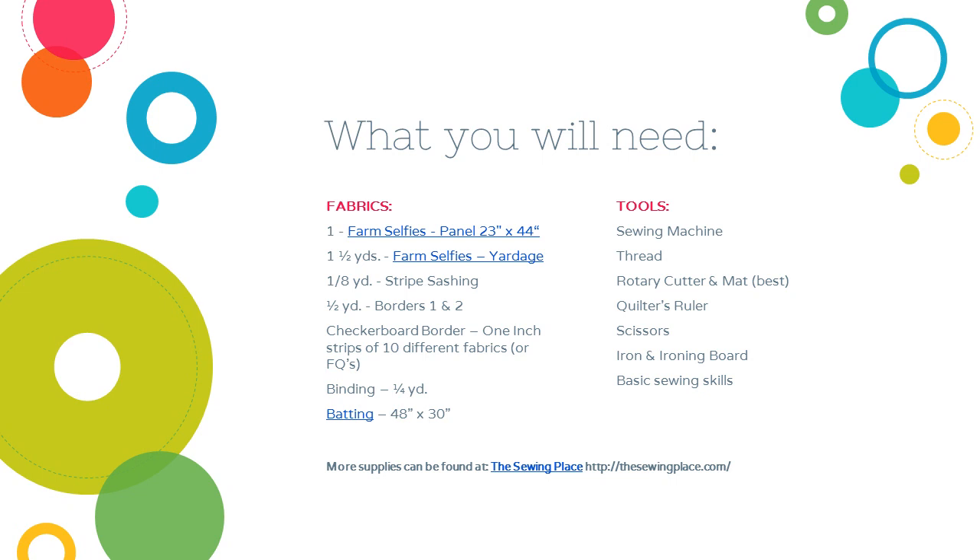Here are some of the tools that you'll need. Obviously the farm selfies panel and the coordinating yardage for the backing. I used some stripe fabric for the first sashing, but you can use whatever you have in your collection. Borders 1 and 2 are the same fabric, and the checkerboard border is made out of 10 different fabrics — it doesn't have to be 10, it can be any amount you want. 10 just happens to work when I use a 1-inch strip of 10 different fabrics sewn together, as you'll see later. It goes completely around the little quilt. Obviously some binding and some batting and all the tools you need. You can get a lot of these supplies, including the farm selfie fabric, at thesewingplace.com.